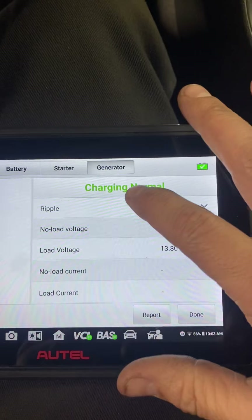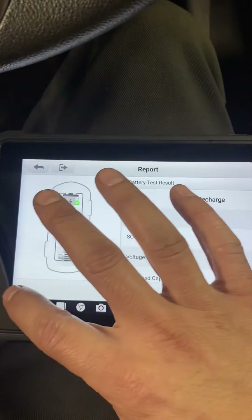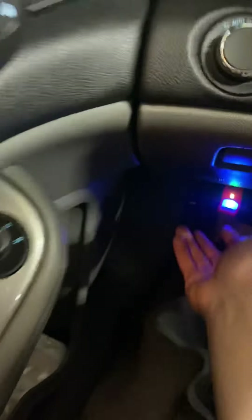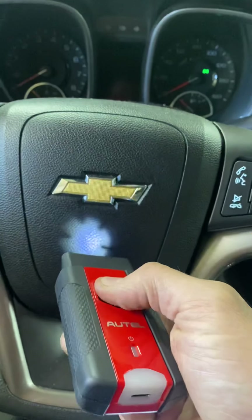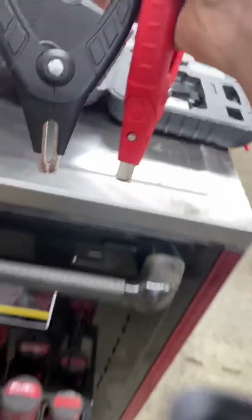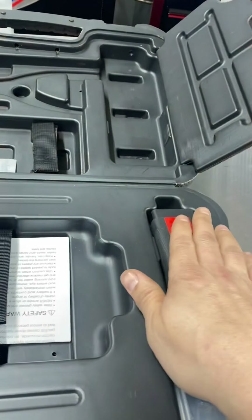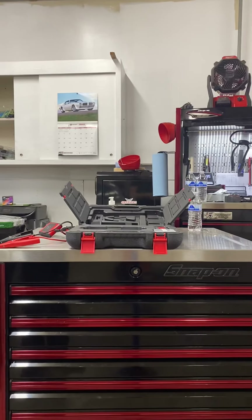Once done, it gives you a report — same deal, you can email or print it to them. The OBD dongle is just a normal OBD dongle with a light in it, which is nice for finding the DLC connector. The reports are also saved inside the tool, just like a normal scan tool, which is a great feature.